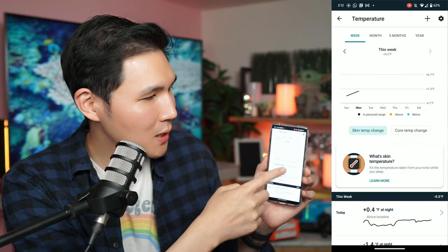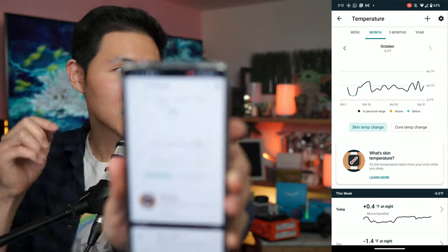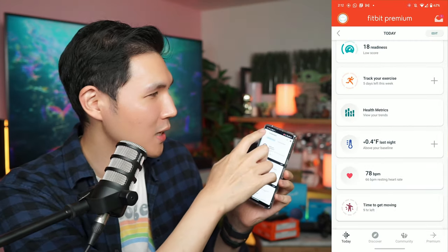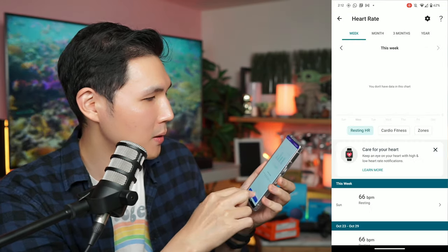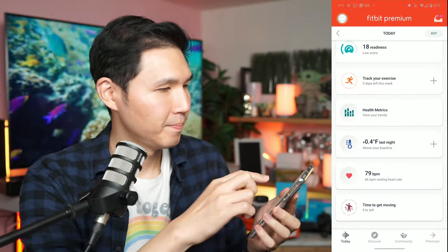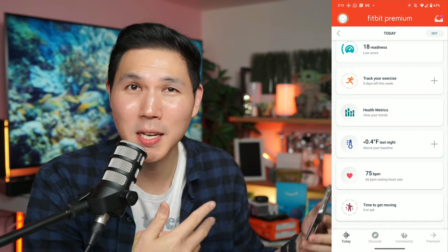The app even tracks your skin temperature and how it ranges over time — you can view it on a monthly chart. My skin temperature has ranged up and down but stayed pretty consistent, and it shows nighttime readings too. The heart rate monitor has been updated, and you can view your heart rate over a period of time. You can also set reminders for when you need to drink water, eat, exercise, or take more walks.